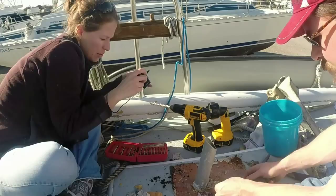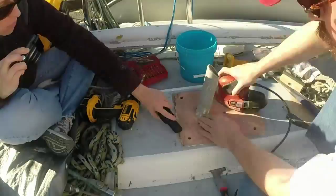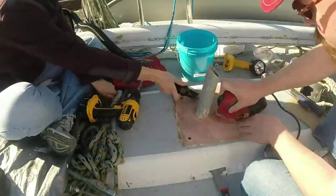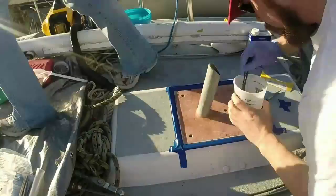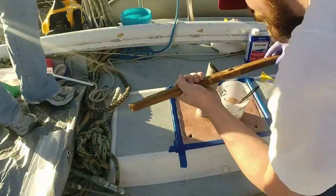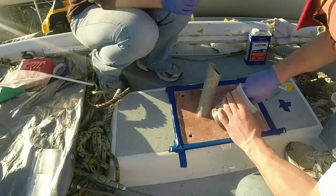Luckily all of the wood that came out appeared to be extremely dry, so we decided to just seal it all up — no repairs needed. We set about scraping, cleaning, and sanding everything smooth. We spent some time cleaning up that PVC pipe where all the wiring for the mast comes through into the boat. While doing the epoxy work we also stuck together a piece of the rub rail that had broken off.